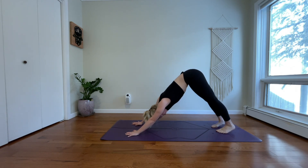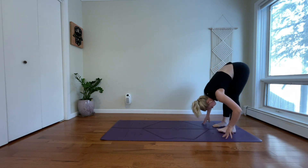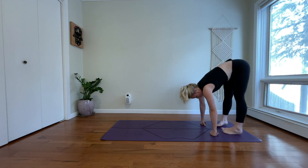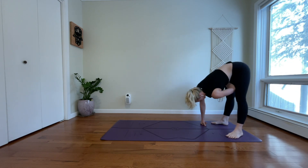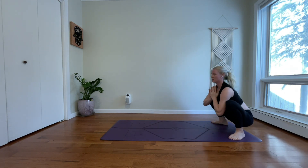Inhale, gaze to your toes. Exhale, walk your hands back to your feet. Inhale, halfway lift. Exhale, yogi squat — malasana. Sit down deep. Bring your hands to your heart.